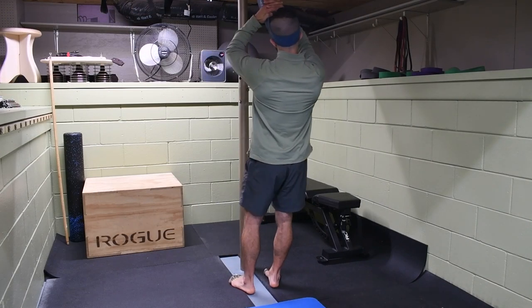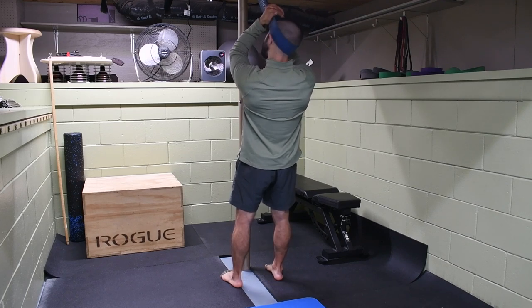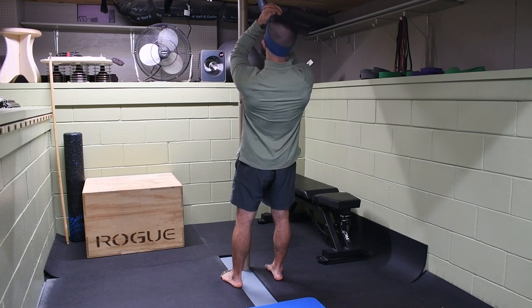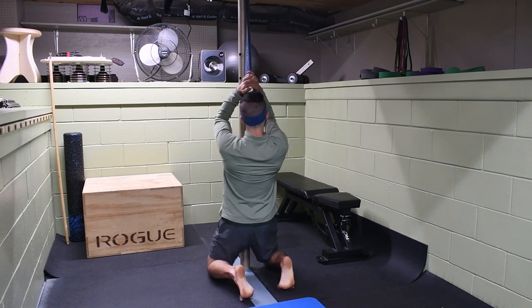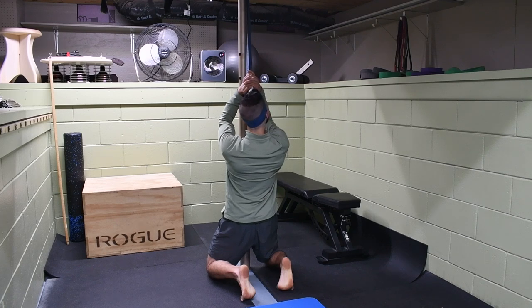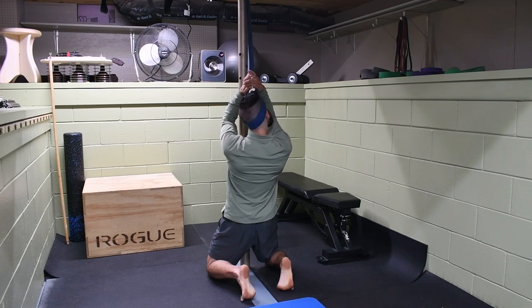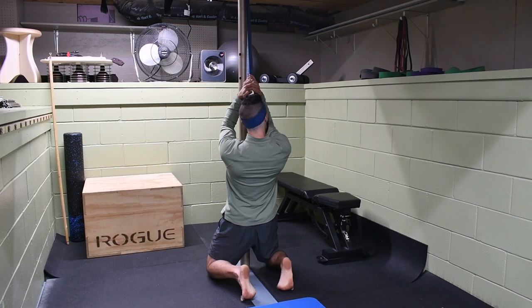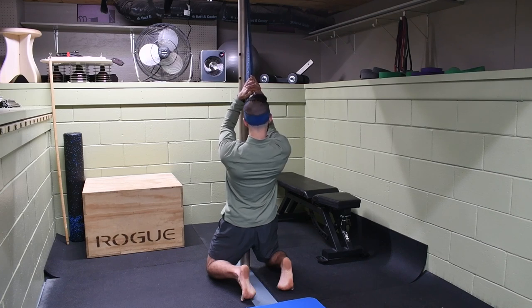First, we're going to address the cervical spine. We have a band anchored high on a post and we're going to place it at the base of the skull, just over the ears. Interlace those fingers over the top of the band just in front of your head, locking your head into position while allowing the arms to hang dead weight. You can do this from a standing position — just lean back to get resistance from the band — or go down to kneeling and even sit your butt to your heels to increase it. We're allowing that band to pull up on the head and neck, and we perform a little contract-and-relax to those tissues while under traction: nodding yes, nodding no, and rotation side to side, addressing that C3 to C4 range.